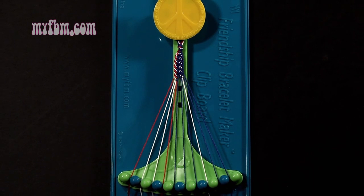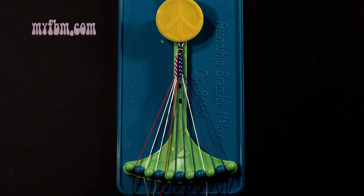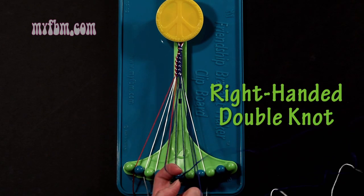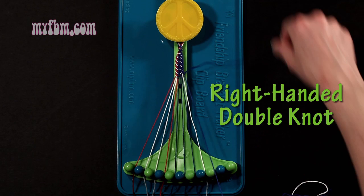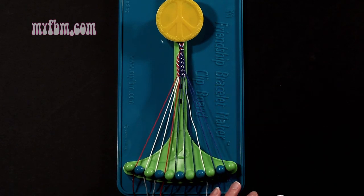I'm going to start with step 5. If you need additional help, see the written instructions, steps 1 through 4, to set up your bracelet. Step 5: you're going to start with string number 9, which is blue, and make a right-hand double knot with string number 10, which is also blue. You're going to make your number 4, pull through once, twice. Blue string into slot 9, original blue working string will go into slot number 10.